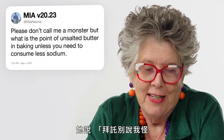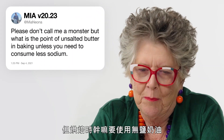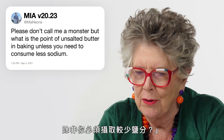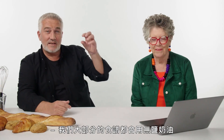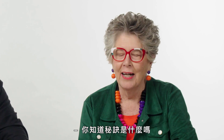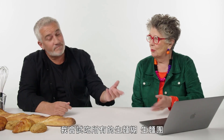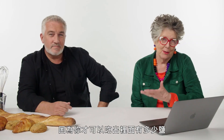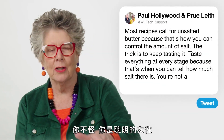Mia Nona says: 'Please don't call me a monster, but what is the point of unsalted butter in baking unless you need to consume less sodium?' Most recipes use unsalted butter because then you can control the amount of salt going into the recipe. And the trick is to keep tasting it — taste all raw mixtures, all doughs, all everything in the mixing state, because that's when you can tell how much salt there is. You're not a monster, you're a clever woman.